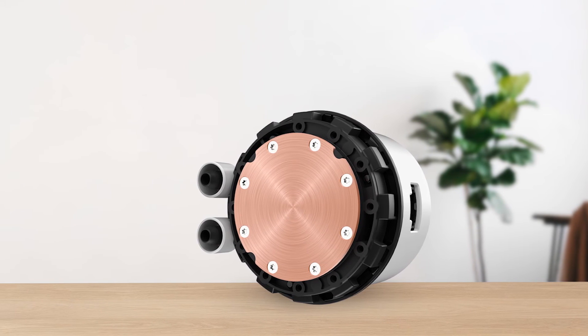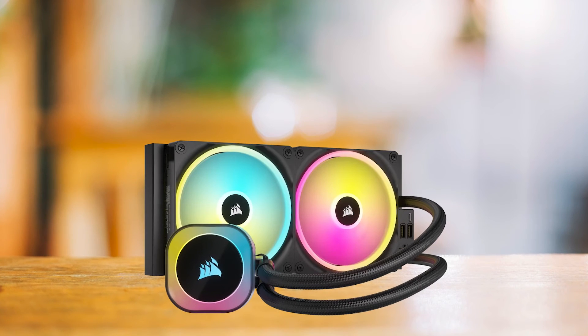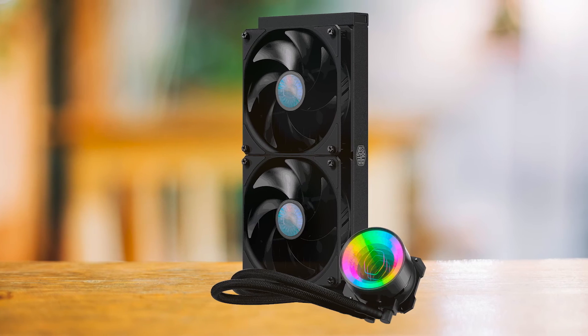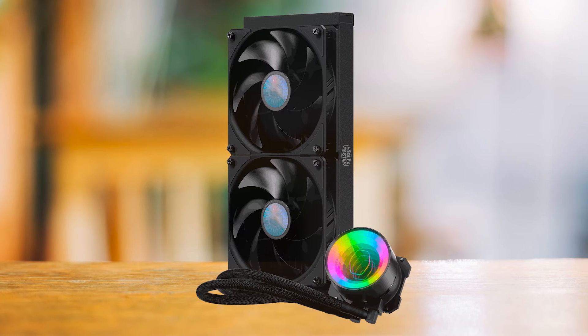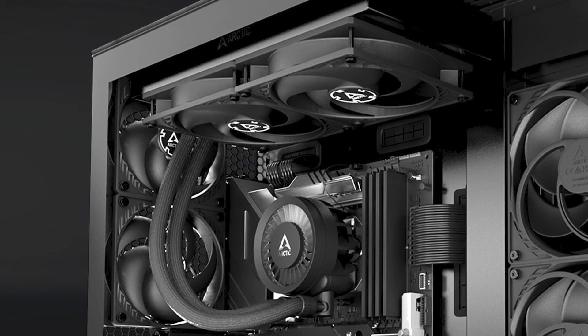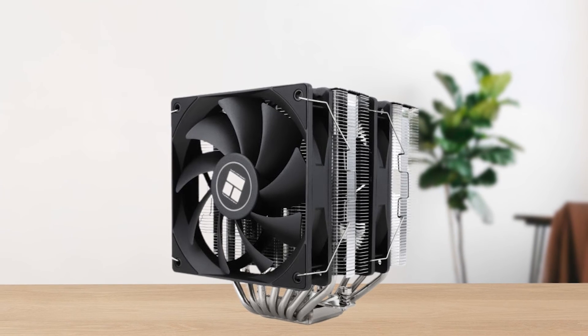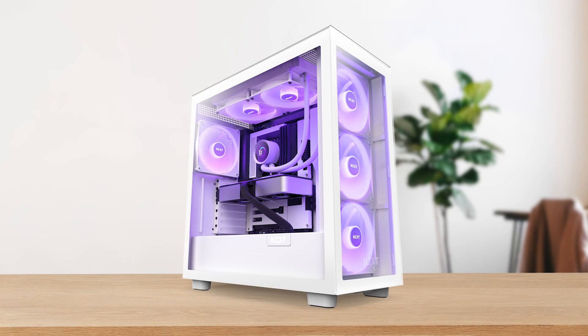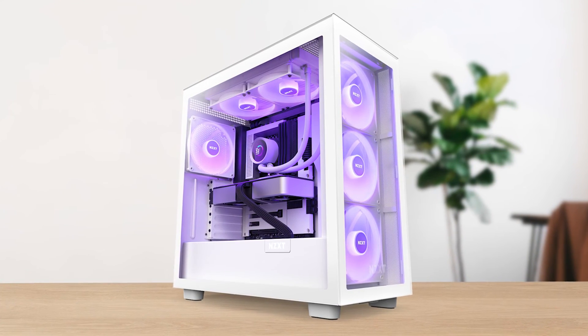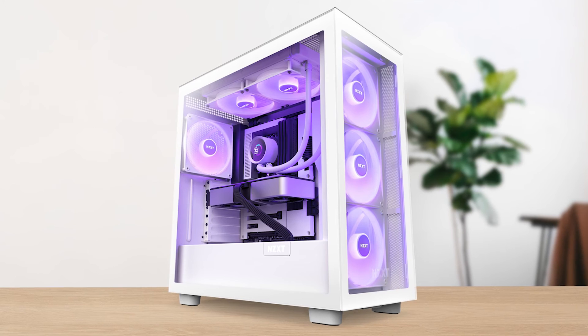When it comes to competition, it directly competes with the Corsair iCUE H115i RGB, the Cooler Master MasterLiquid ML280 Mirror, and several options from Arctic Freezer and Thermalright. However, none of these coolers stand a chance against the NZXT Kraken 280, primarily due to its intuitively incorporated LCD display on the pump.